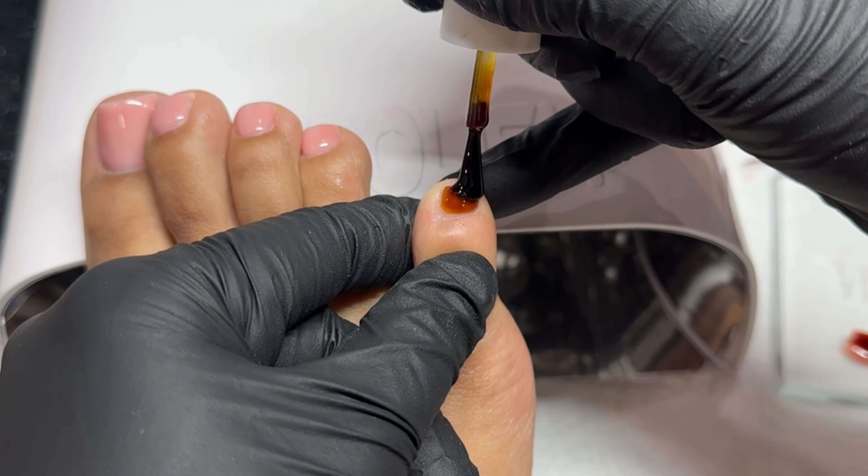Then we're going to go in with a top coat of your choice — I highly recommend a stain-resistant one. I couldn't find mine so we're using Gloss It from Not Polish. On your toenails, for whatever reason, they get super dingy and crusty very quickly, so we want to protect our design at all costs using a stain-resistant top coat. I love the Young Nails one and I'll leave that linked for y'all. Go in with a thin layer around the 3D elements — be extra careful not to apply too much so it doesn't run everywhere — then fully cure in the light for a full 60 seconds.